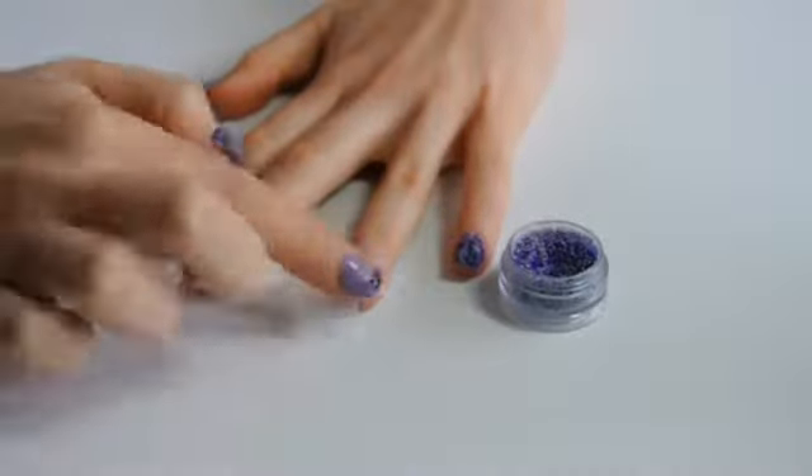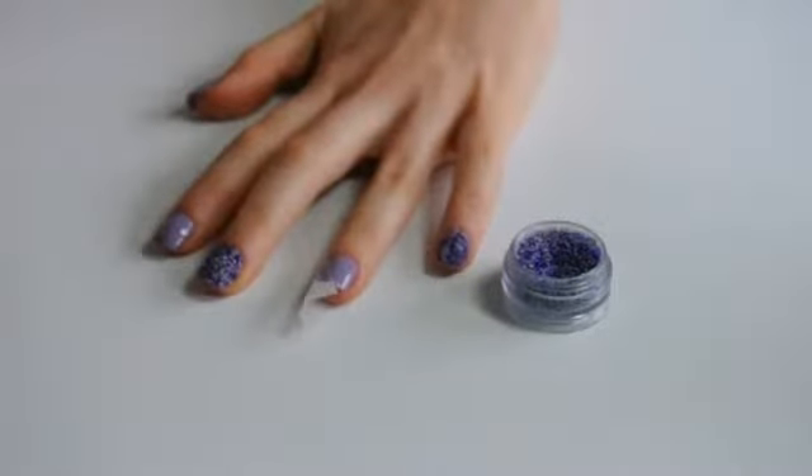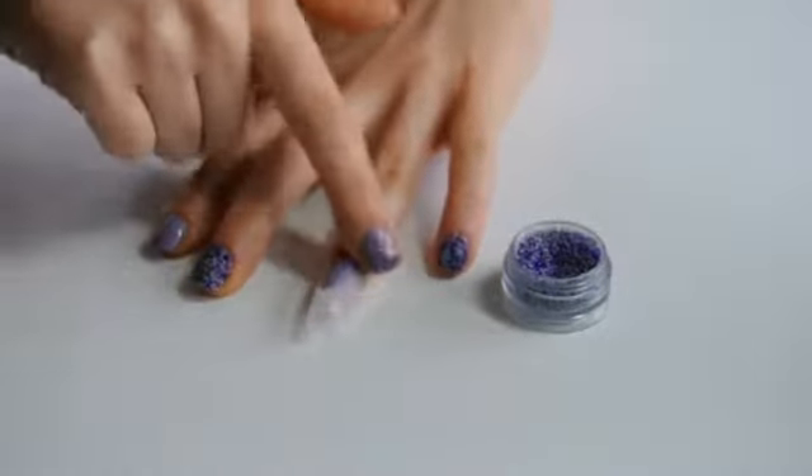To create a slightly different design, create a triangle shape on the nail using tape, making sure all the edges are pressed down and tuck the tape under your finger.